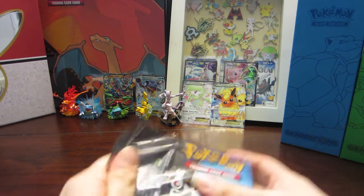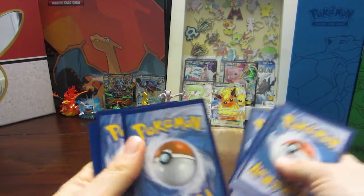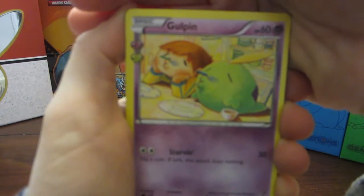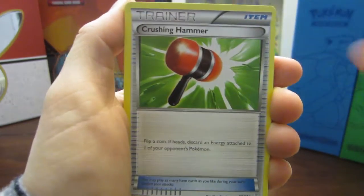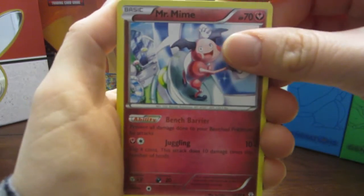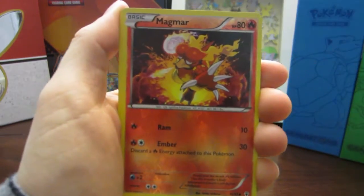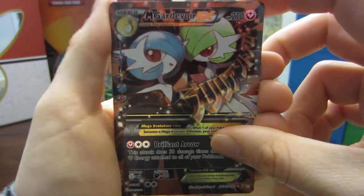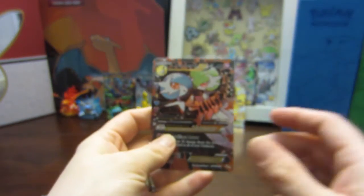Last pack — magic time. One, two, three. Opening Pack 10 - Last Blastoise: Gulpin, Crushing Hammer, Mr. Mime, Zubat, Geodude, Dark Energy, Krabby, Magmar — and an Omega Gardevoir EX! Are we gonna have a last double? No — a regular rare Snorlax. But look at those EX's!